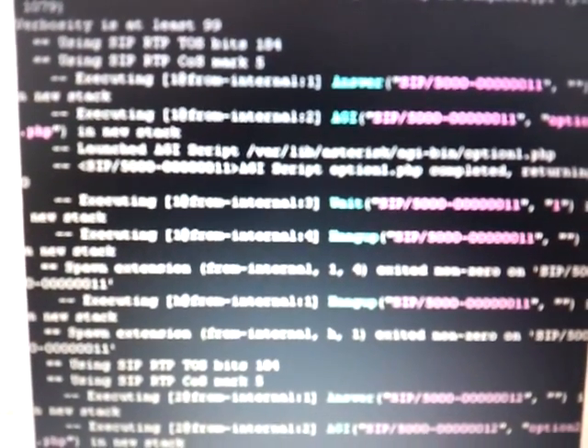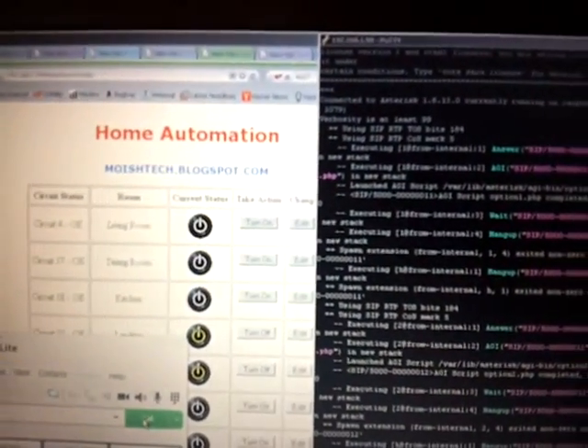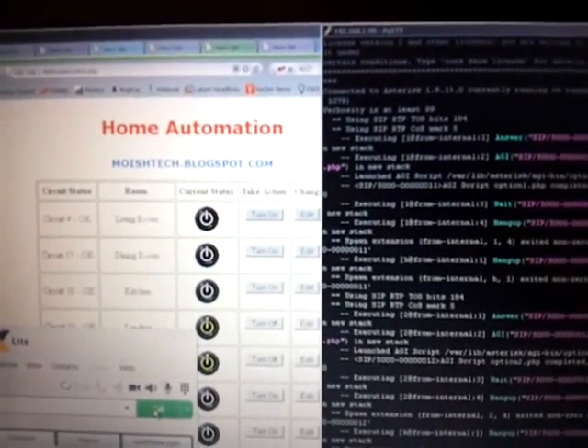Looking a little more closely, you'll see that the call was answered by Asterisk, an AGI script was run using the AGI application, and then it waited for a second and hung up. The same thing happened for pressing 2. Now the reason we're doing this is because this is a test setup. What we're looking to do further is create an IVR — press 1 for turning lights on, press 2 for turning lights off, etc.